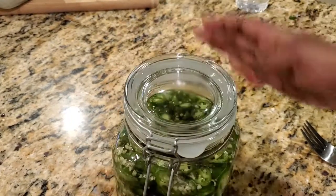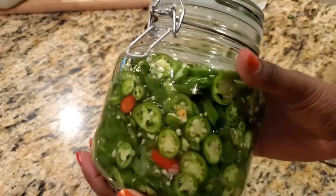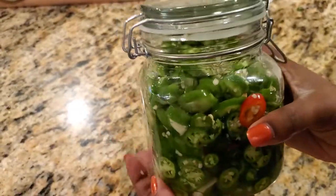Once all is done, you'll store this in the fridge for about three days before digging in — but I'll be honest, I couldn't wait the full three days, it was just way too good. I really hope you give this one a try, as it's so easy to make, and you can also try it with jalapeños. Thanks for watching, and I'll see you soon!